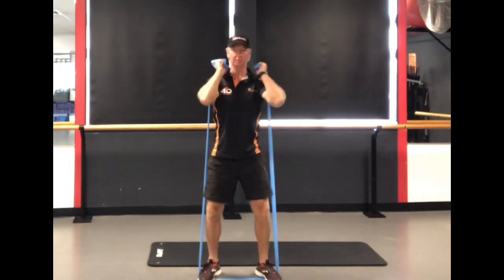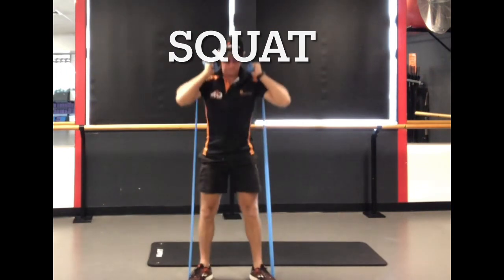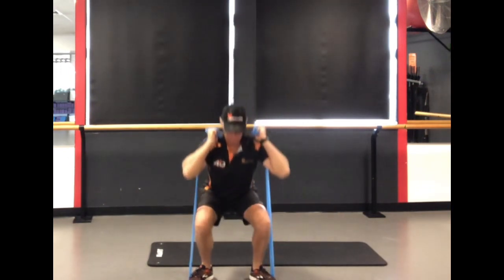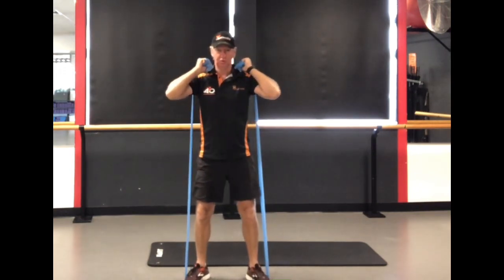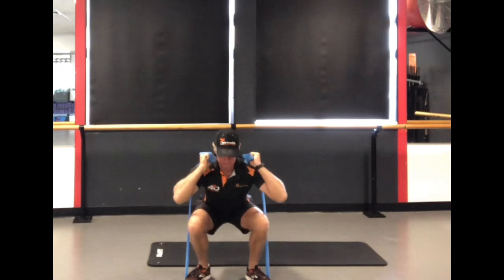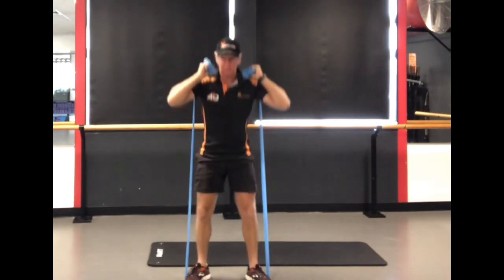Transitioning now into your resisted squat, standing on the band. Obviously you need a good band for this — it needs to be nice and strong. If you're very tall you need quite a long one, but a very simple move, but an important one — your squat.